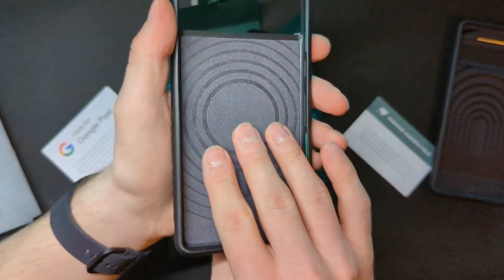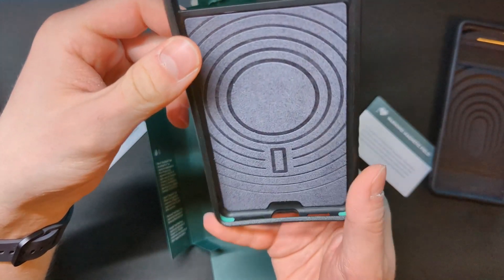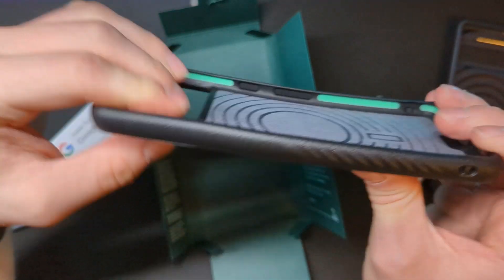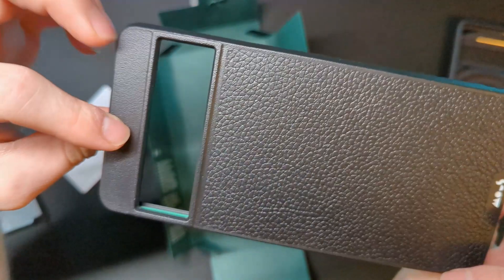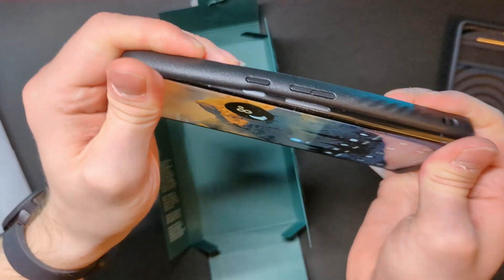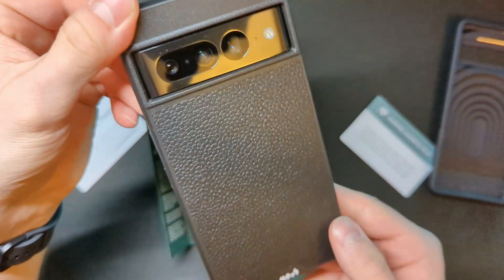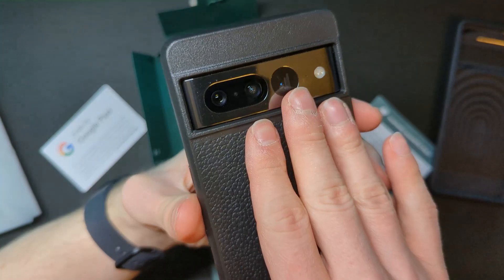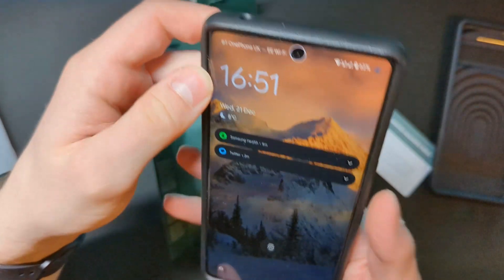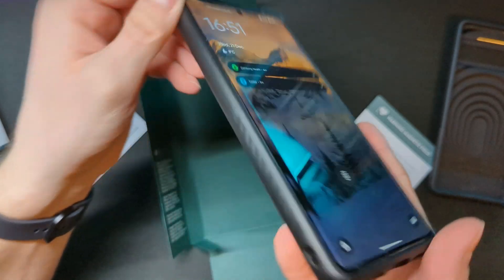Most importantly, you do have a magnet here, which is the one thing I was missing since I switched to Android — the support for MagSafe accessories. The case does appear a little bent, but hopefully that will sort itself out once the phone is inside. The case looks a bit different than I imagined, but you do get a better view of the camera bump. It feels pretty good in your hands and feels up to the job of protecting your phone.